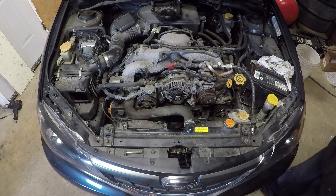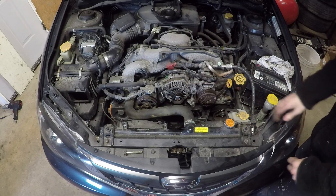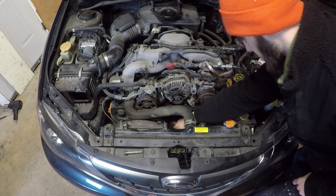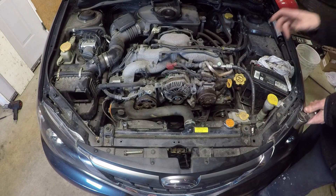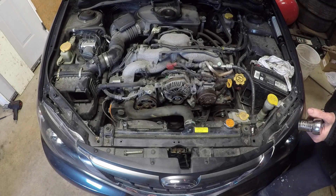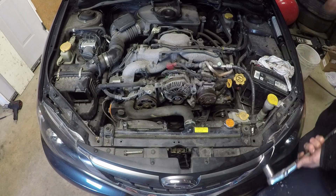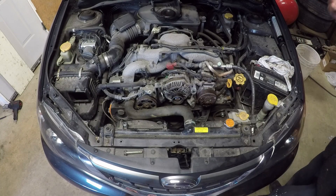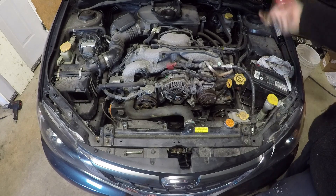I wanted to give you guys a little trick. We've been struggling to take off the 22 millimeter bolt that holds the crank pulley. You put the car in fifth gear and then have someone hold the brakes, and then you use the longest breaker bar you have with something on the end of it to give you more leverage. Then you just slowly turn it and the bolt breaks loose.